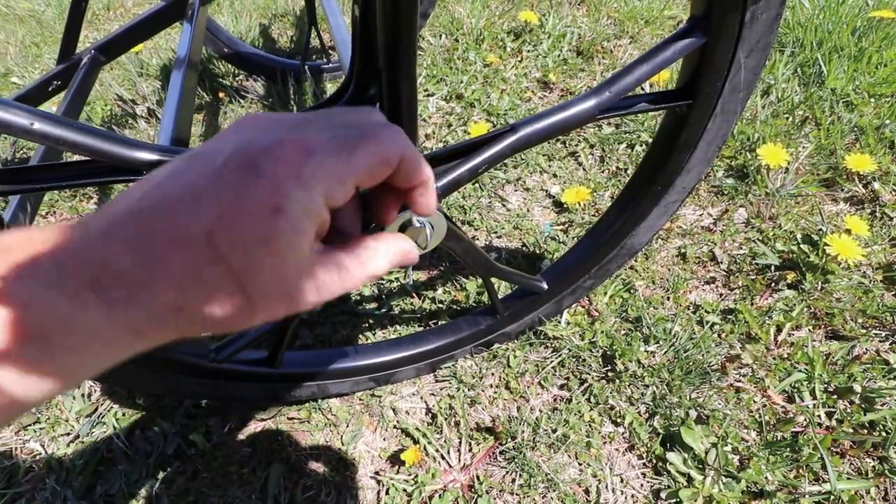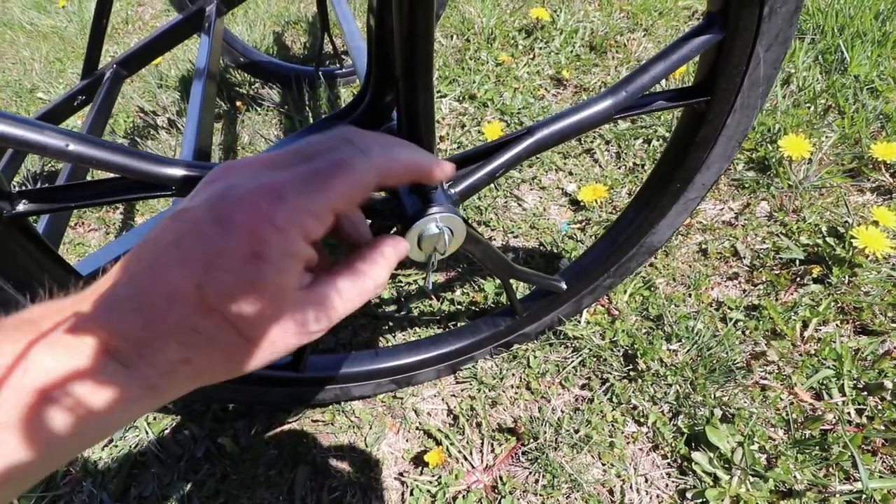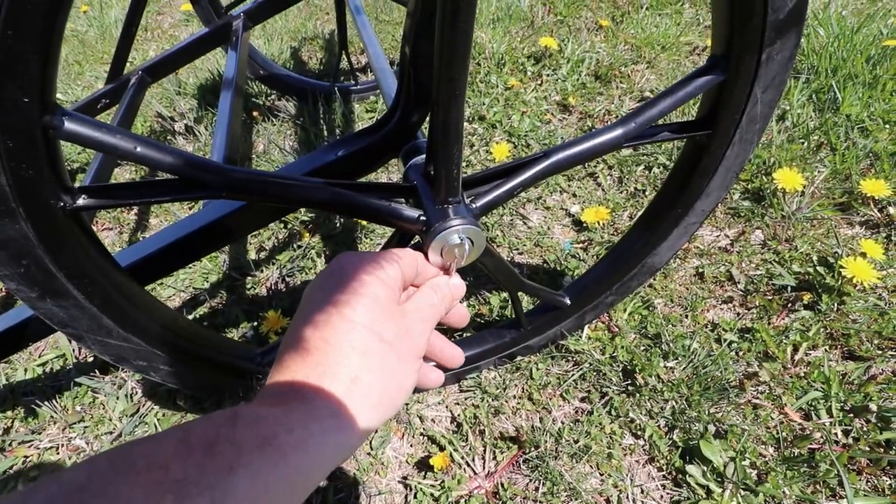One thing I might do is just get a different cotter pin for this. This one's not real thick, but I think it's going to serve the purpose. It does rattle around just a little bit, but that's not too big of a concern.